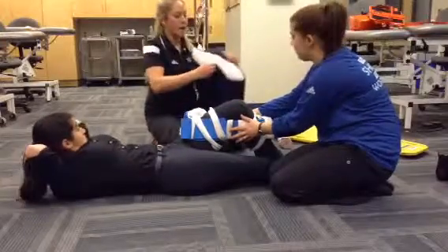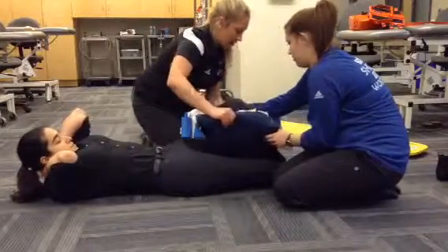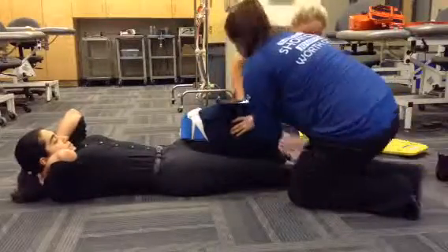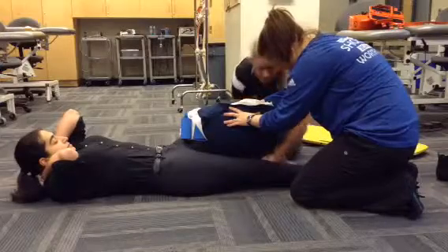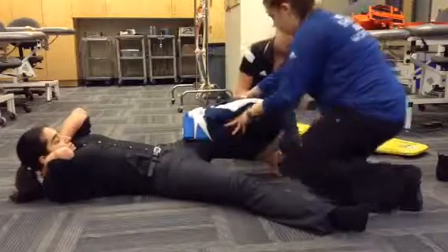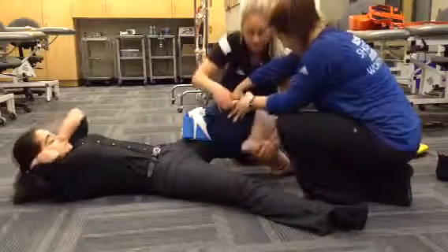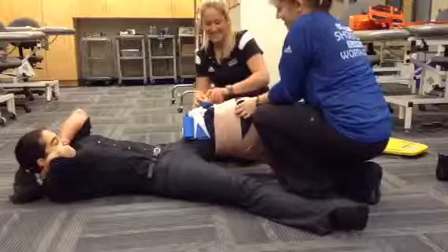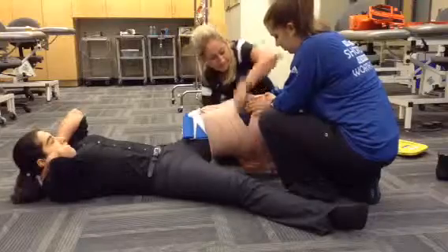Next we're going to add a pillow for extra support. We're going to come underneath, and the partner is going to stabilize around. Using a tensor bandage we're going to apply the splint, starting at the foot. I'm going to avoid the dislocated patella and come across in a V.